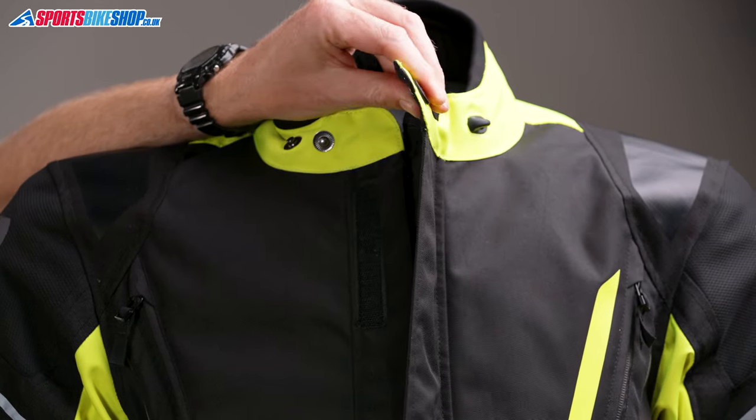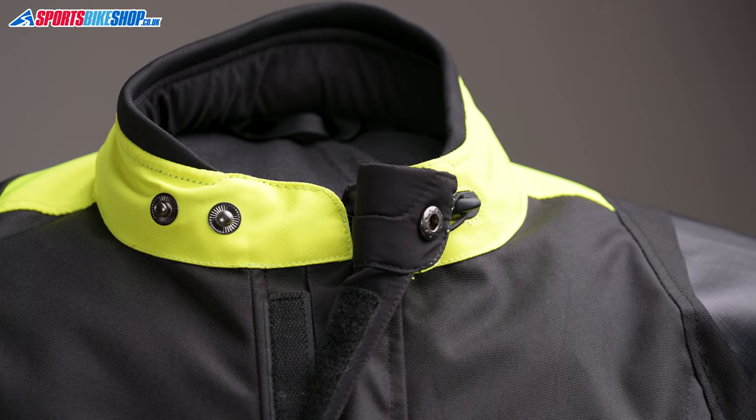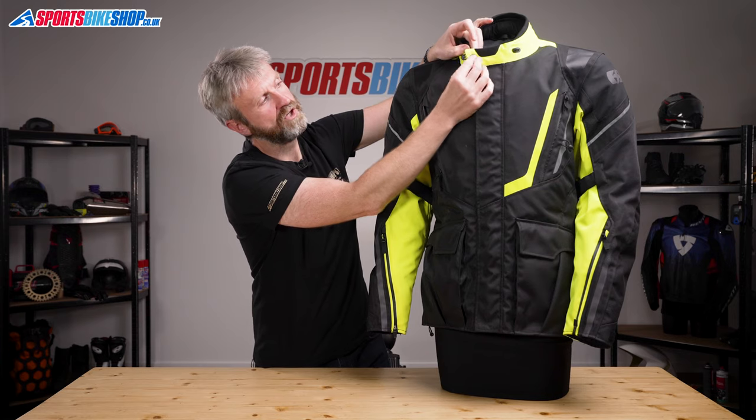The fastener is a chunky zip with a storm flap across the front, and then the collar does up with a popper. You get a choice of two poppers to secure it against, so you can decide whether you want a tight or a loose fit. There's also a hook and an elastic loop, so you can pull the collar back and give yourself a little bit more room around the throat.